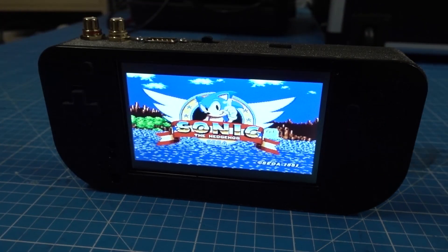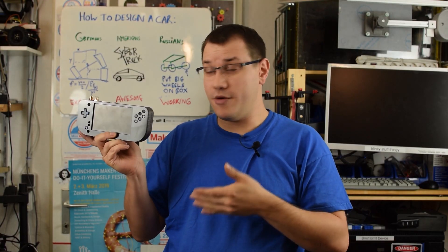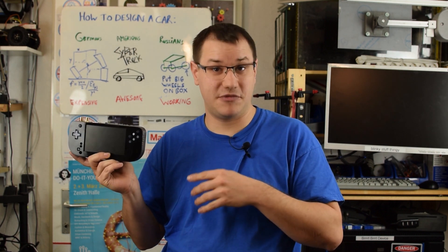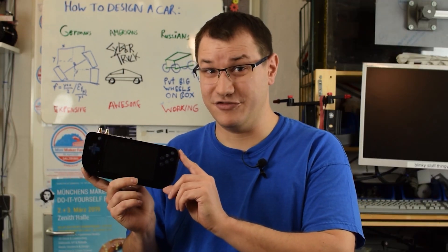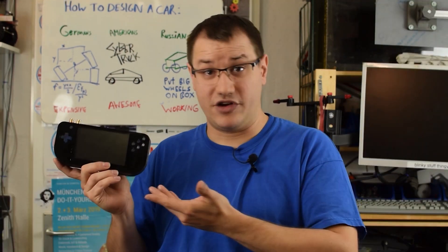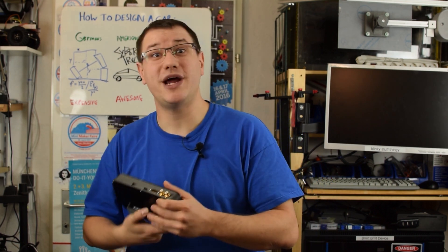My portable Mega Drive turned out pretty slick. It plays games from America, Europe and Japan, so I will take this with me to conventions or flea markets to try out games before I buy them — especially useful for expensive ones. What would you build with fake knockoff stuff? Something like this or something totally different? Let us know on the element14 community. I gotta go — there's another project waiting for me.